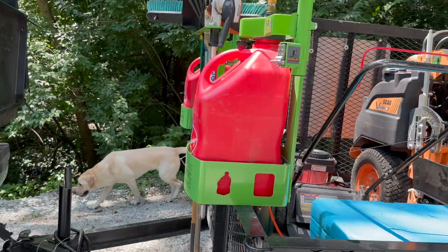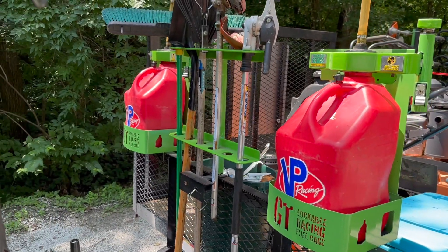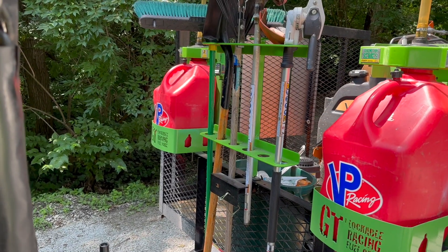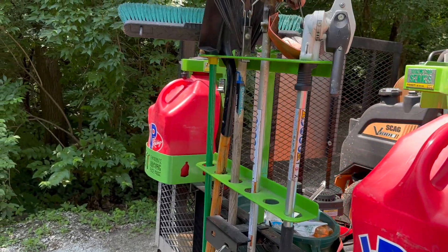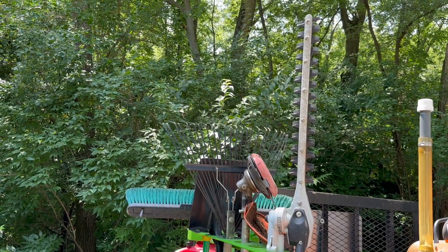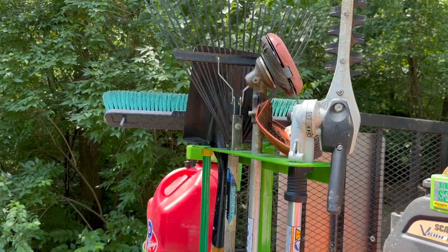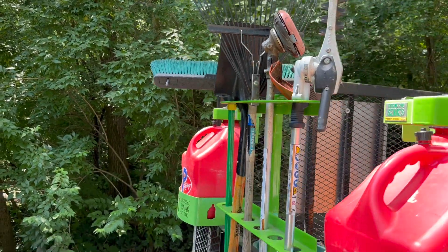Coming around this side here, we do have two five-gallon gas cans. We keep one with regular gas and then the other one is our mixed gas — 40-to-1 for all of our trimmers and blowers. We also have a hand tool rack here. We carry a hedge trimmer attachment and a brush cutter — sometimes we do larger weed racking jobs and might need that. Rakes, shovels, a broom — just the regular hand tools that are always handy to have.